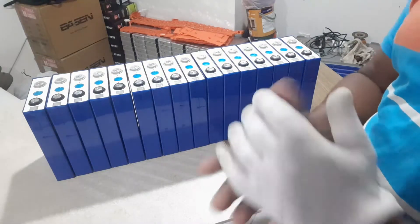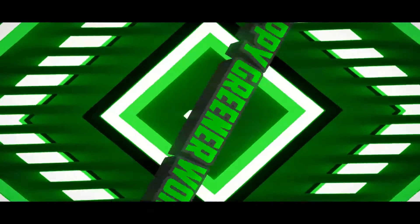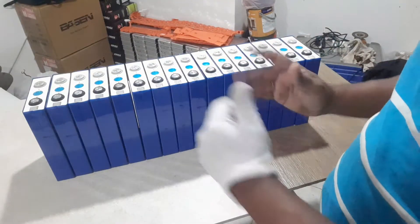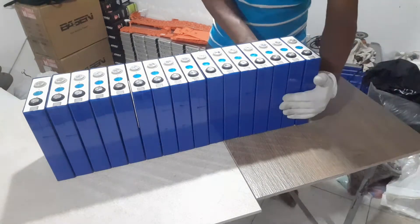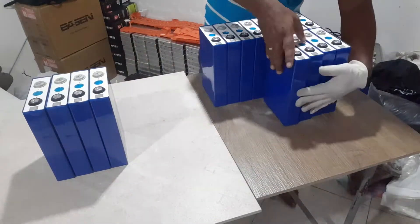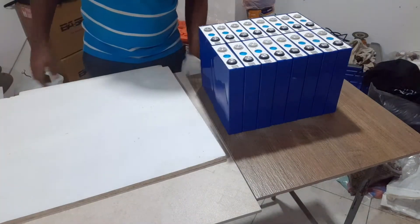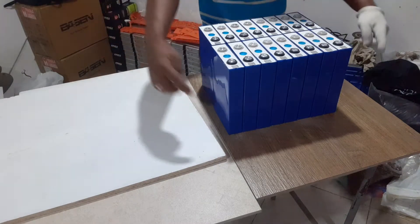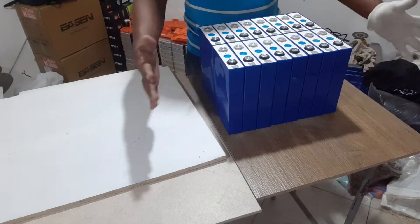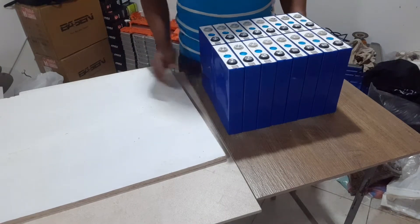Hi guys, welcome back. So today I am going to make a battery case for the lithium-ion battery. Let's arrange this 8 by 8 side base to take the mission. I will cut the base a little bit bigger, and what I am going to do is two side panels connected with thread bars. That is how we build the lithium-ion phosphate battery case.